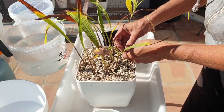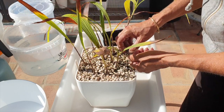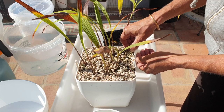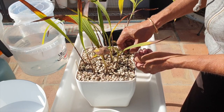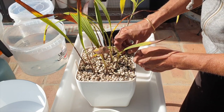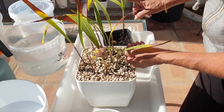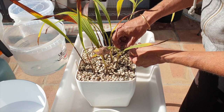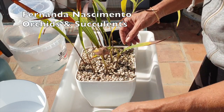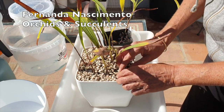Hey, welcome, so good to have you here. What I'm doing today is making a community pot of my Bletilla striatas. I've got two here — one Bletilla striata that is the normal variety, and then the variegated one which is the albostriata. These two I got from Fernanda at Nothing Meant to Orchids and Succulents over in Portugal.